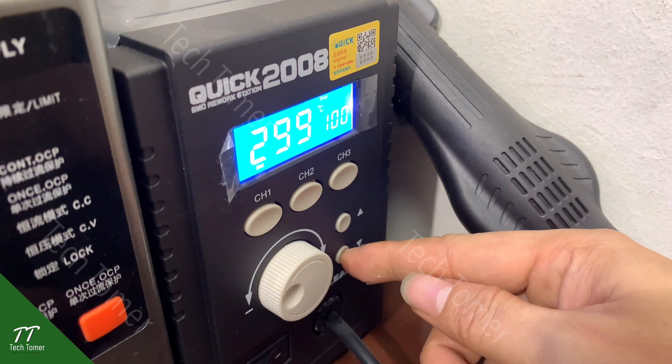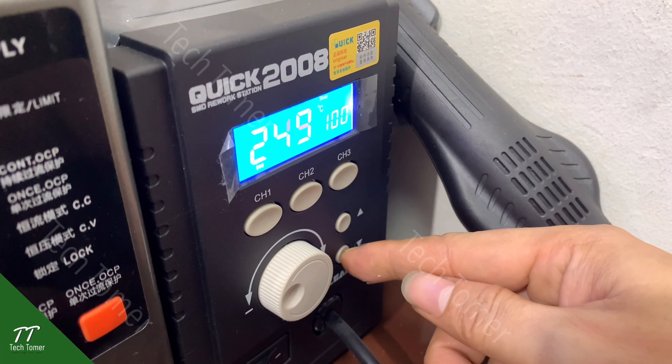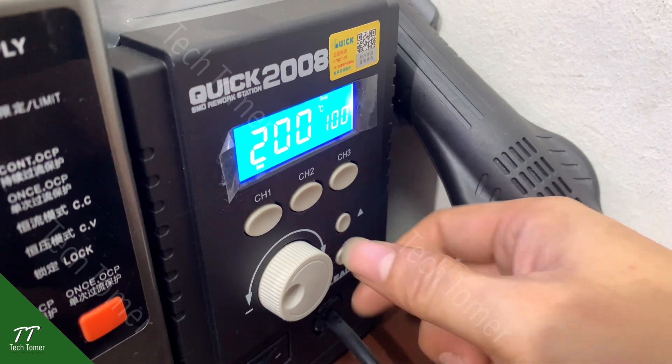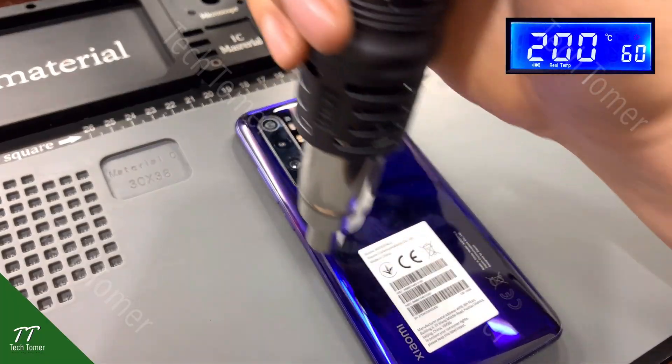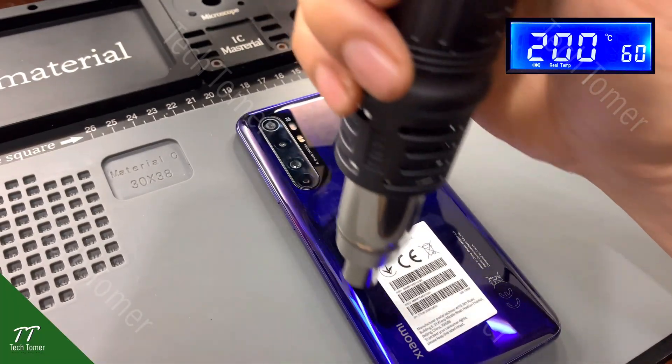Let's start disassembling the phone. Set the hot air gun at 200 degrees Celsius and airflow 60. Apply a little heat to the back cover to soften the adhesive.